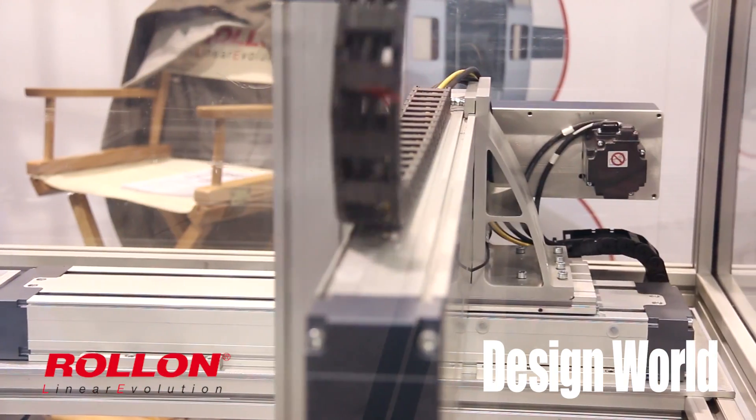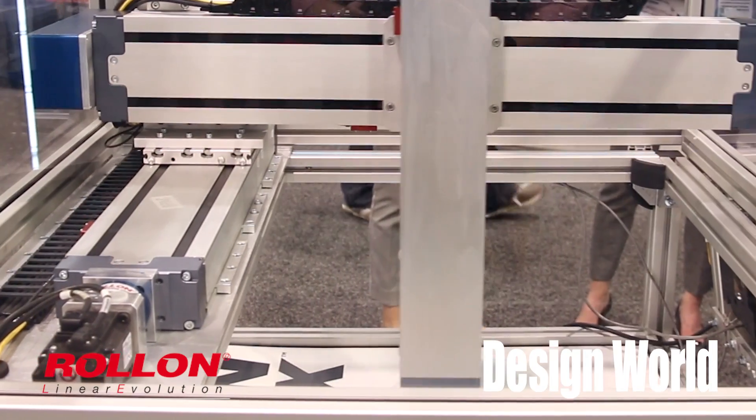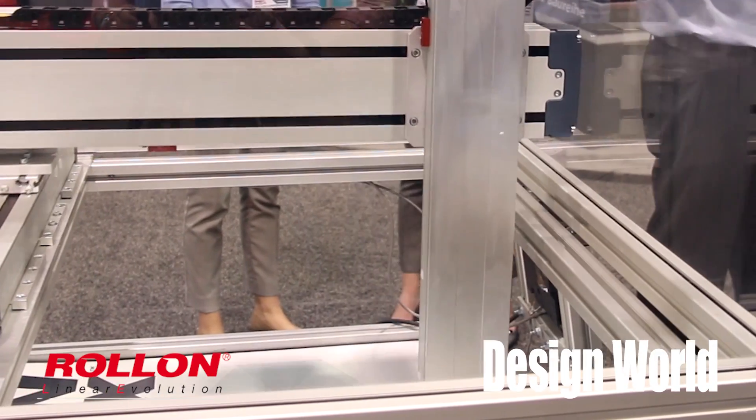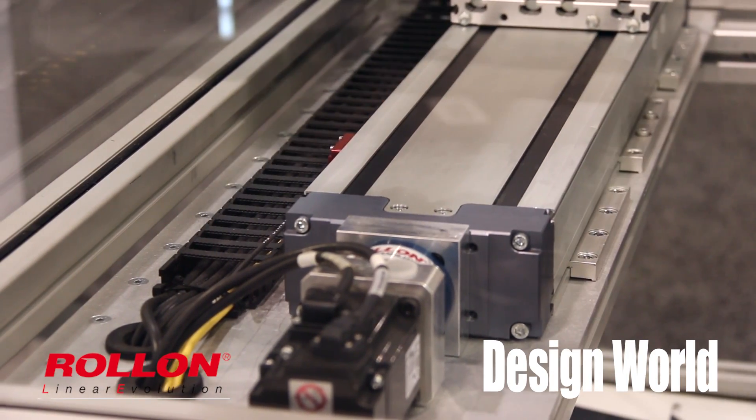A couple of the features about MotionBox that are really interesting: we offer six different sizes — a 12-inch cube, 16-inch cube, 20-inch cube, 30 by 30 by 20, 40 by 40 by 20, and 60 by 40 by 20.